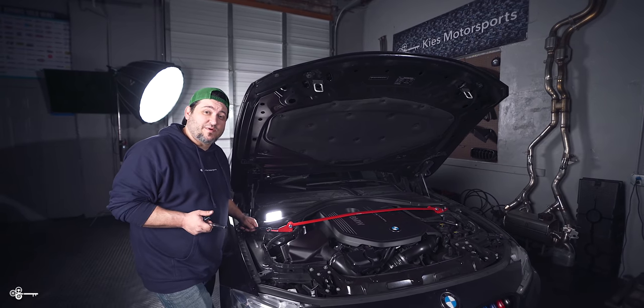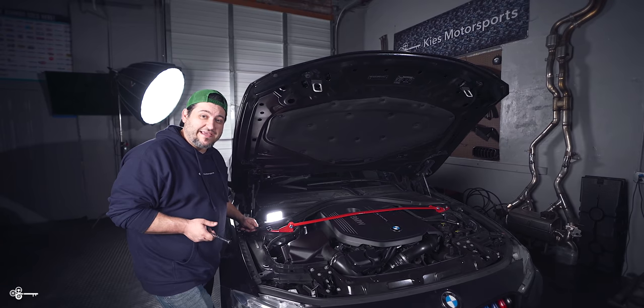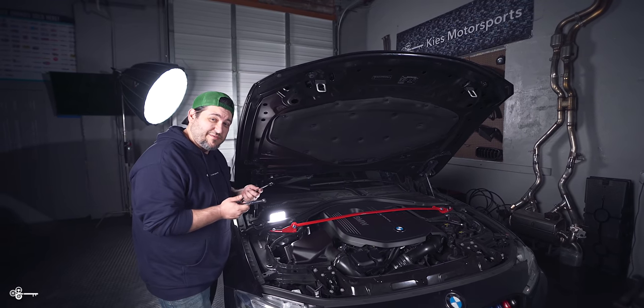And lastly we're going to tighten the bolts that hold the strut brace to the brackets. I'm using a 17 millimeter on both sides.